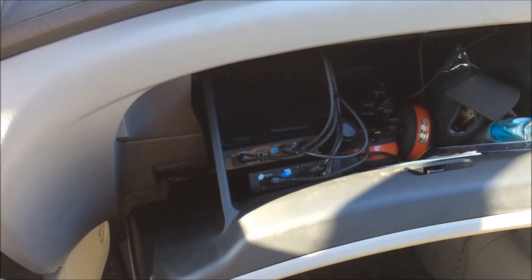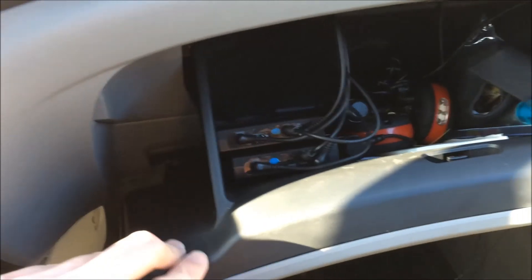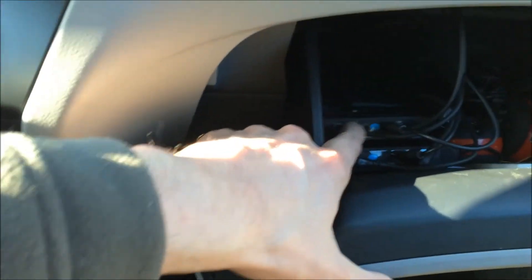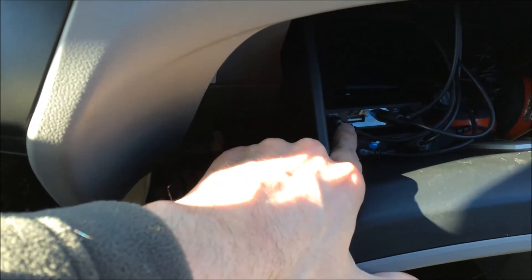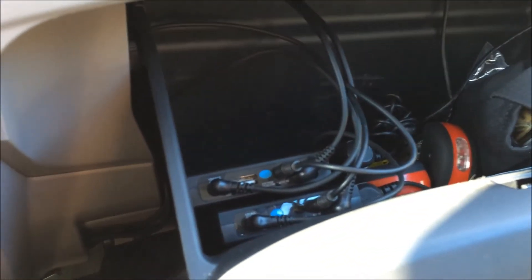I already had a video on how I have my T-Power Plus batteries in my glove box, so I wanted to make a new one just in case anyone didn't see that. The one on top has the USB so that's the Alpha version, and the one below is just the normal version. The cords go up through there and come all the way around to the fuse box on my left side.